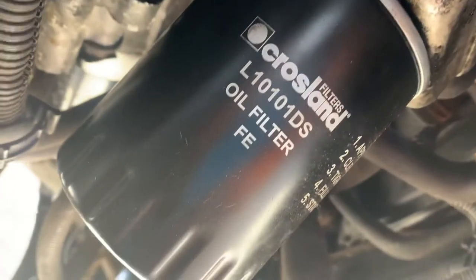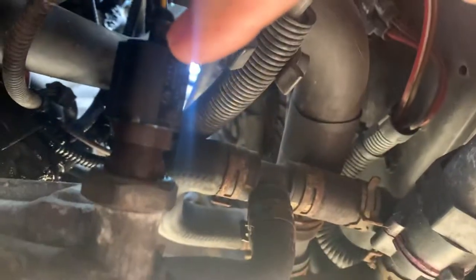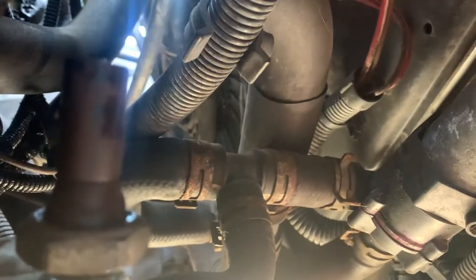You can locate the oil filter, and at the top of the oil filter is the oil pressure switch. This pulls off quite easily. Then you need to get a spanner to undo it — I've loosened it already — so just take that off and move it out of the way so you can see what's going on.